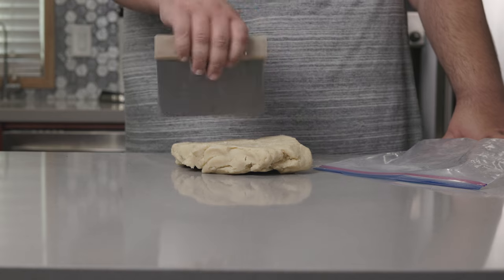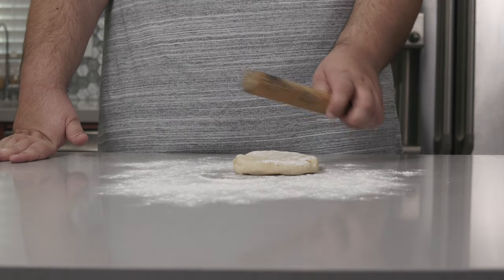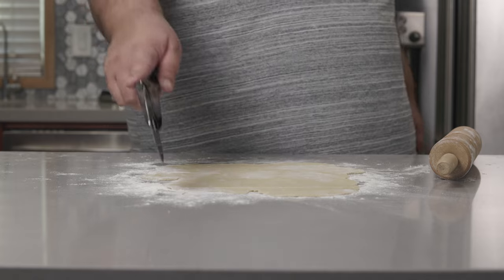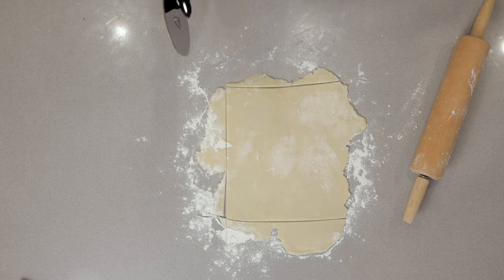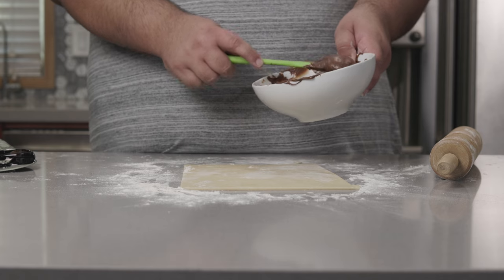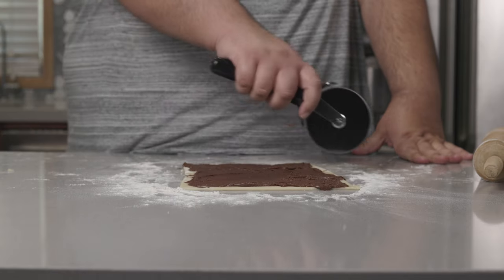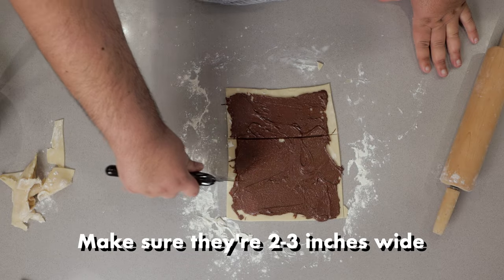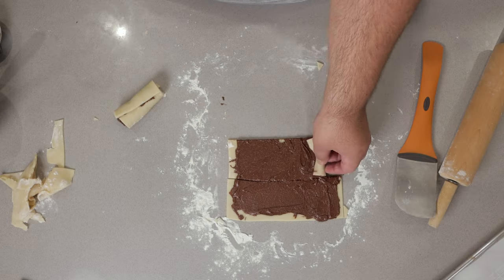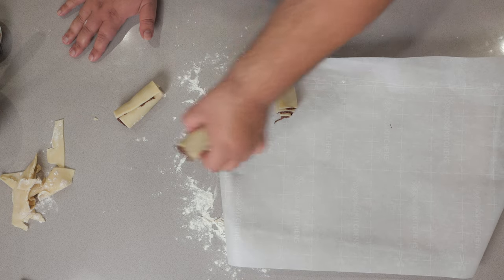Take our dough and cut it into thirds. Sprinkle your work surface with flour, then roll our dough out into a square. Once it's mostly square-like, grab a pizza cutter and just cut off the ends. Put the scraps in with the next pile. Dollop on a nice dab of our chocolate. Now cut this into thirds lengthwise, then roll these up nice and tightly and place them on a parchment-lined baking sheet, seam side up.